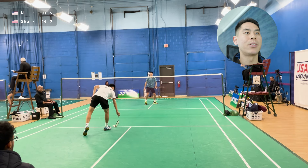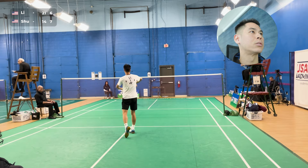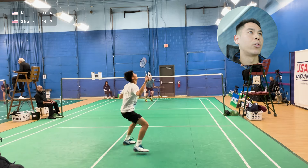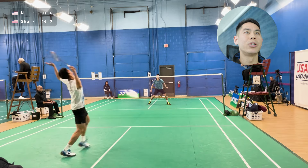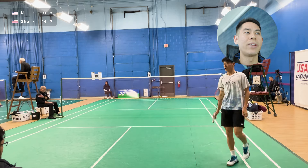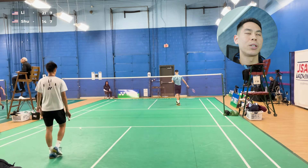Another service mistake right there — crucial, can't be giving those away. Getting into a little bit more rallies. In the front, I'm focusing on taking it early, but he finally gets me on a cross smash as well. I was a little bit flat-footed — didn't think he was going to be able to hit that cross drop, but he was able to with good angle.